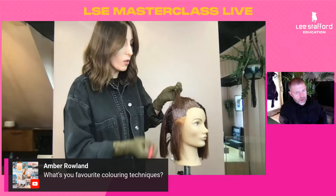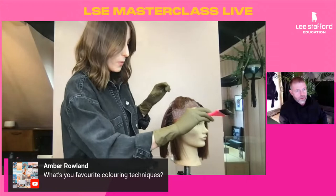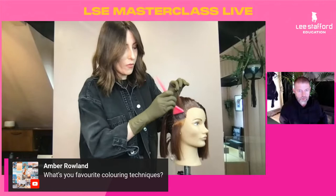Is it a bigger problem as a colourist when someone comes in with a big regrowth if they're blonde or dark? If they're blonde, it's definitely a lot more work because of what's called the heat band — your body radiates heat, which tends to lift the hair a little bit quicker. If someone's got a longer regrowth and we're working to go blonde, where the body temperature stops, the colour won't lift evenly. So the application for a root is slightly different to what it would be normally.